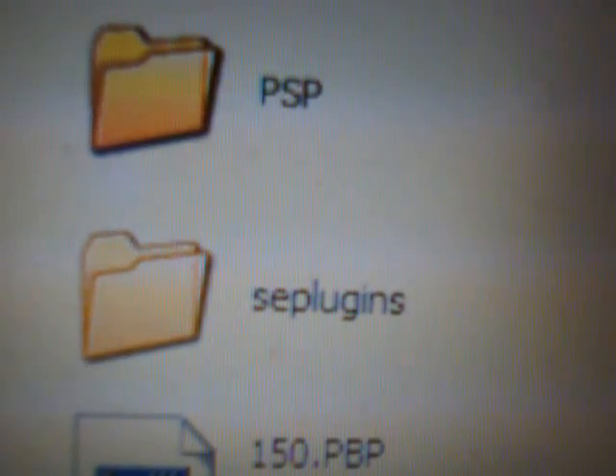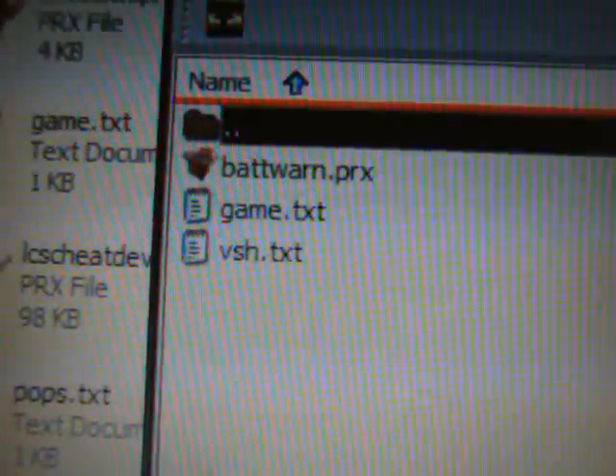Leave that there for now. Go to My Computer and open up the removable drive for your PSP. If you haven't already, create a folder — all in lowercase letters — called 'seplugins', spelled just like that. Open that up. Now, take the batwarn.prx and drag and drop that into your seplugins folder on your PSP memory stick.